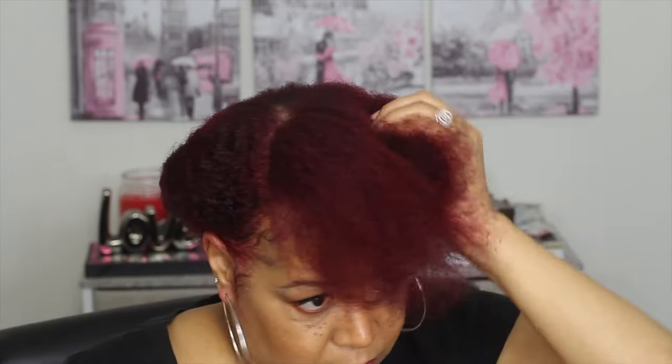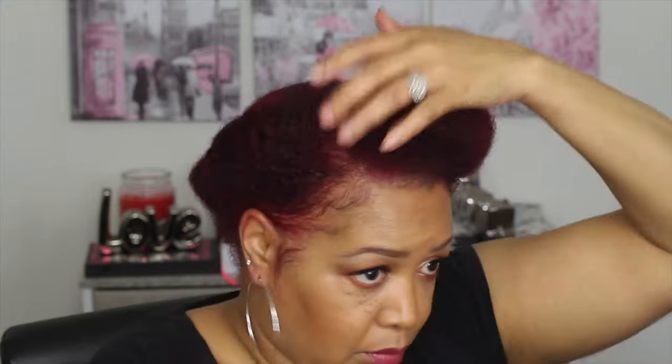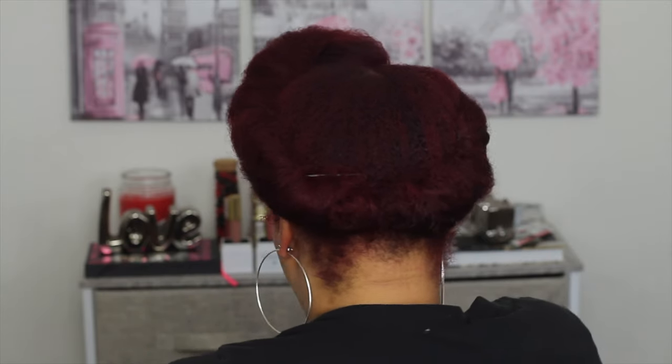You could actually leave it out like this if you like — it looks cute too — but I'm going to go ahead and roll and tuck all of it. This is a really great way to protect your hair and have it look cute at the same time. This is one of my favorite styles. Once it's complete, just go back and tuck any little areas a bit more and secure again.